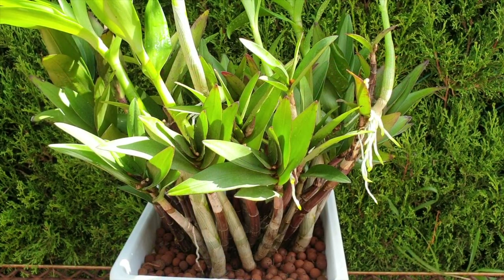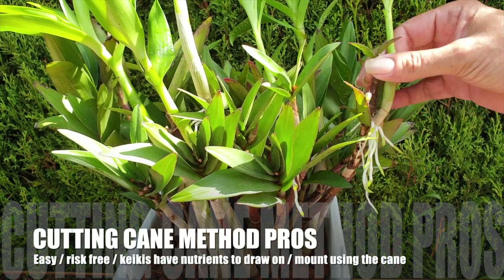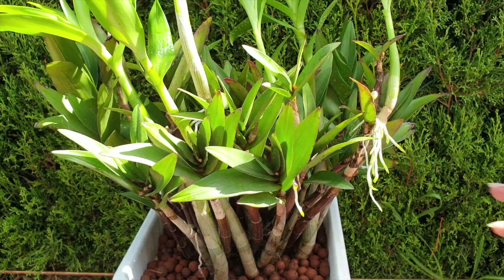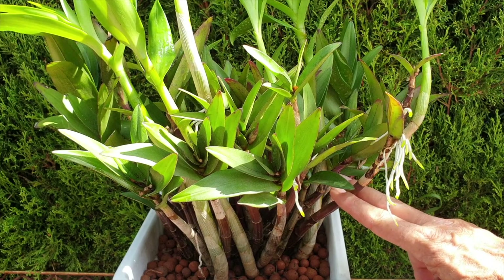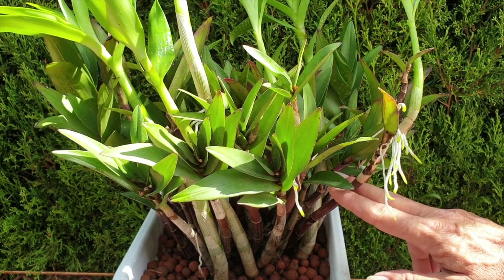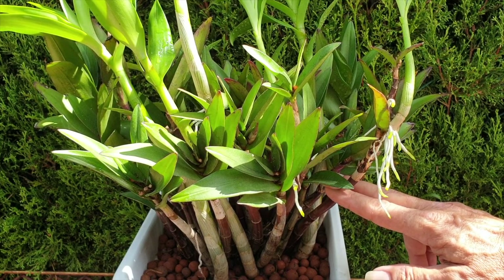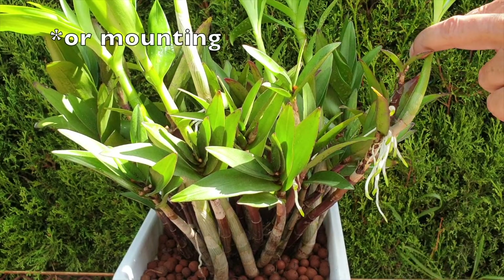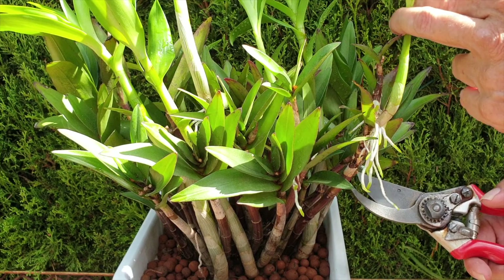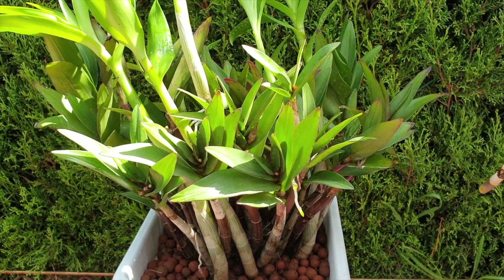So why not just take off the old cane together with the keiki? This cane is spent, so there's no harm, no foul to cut the keiki off right down here. Give ourselves some sustenance for it to continue to develop without the stress of being all on its own, and then use the cane to help us with the potting up. I'm not going to cut all the way down because this cane may, from the stress, give me another keiki further down the line.